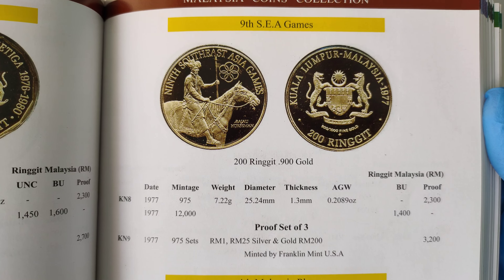I'll leave the book like this in case any of you want to check the price. However, please take note that the price here is just a guidance — it does not reflect the current market price. Price may go up and down depending on the market situation.